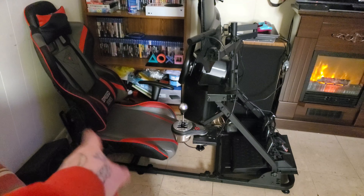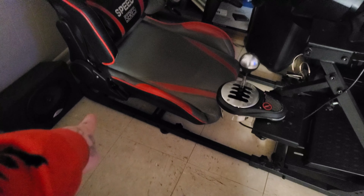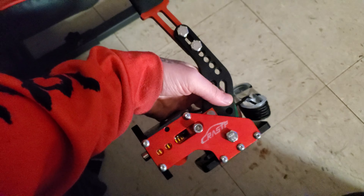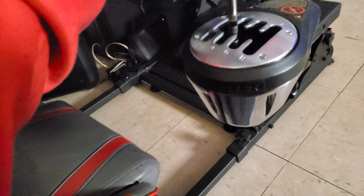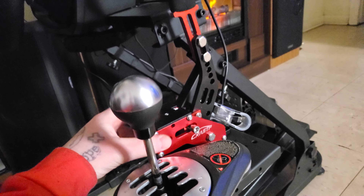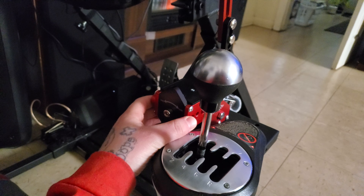Now I'm trying to figure out where I want to put the handbrake. I might want it right here where I can adjust the chair. I went with red just to match with the little bit of red on the wheel and the red seat. I moved my shifter a little bit this way and I might have room to put it right here.